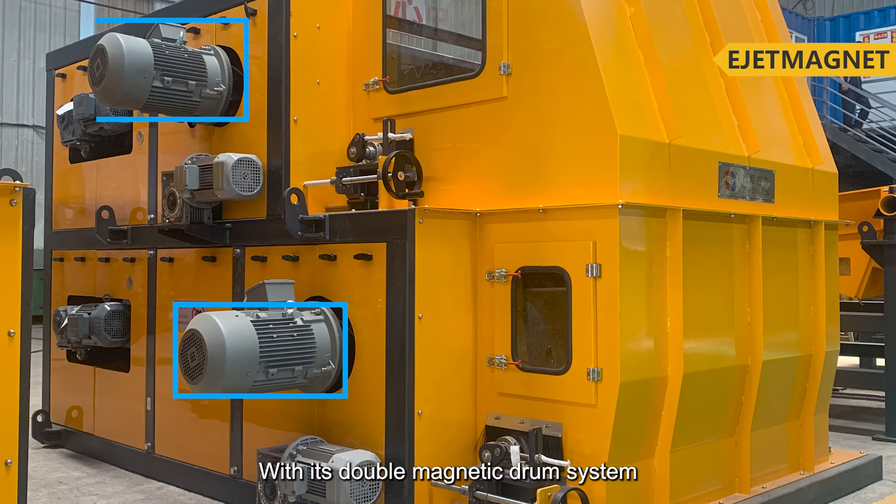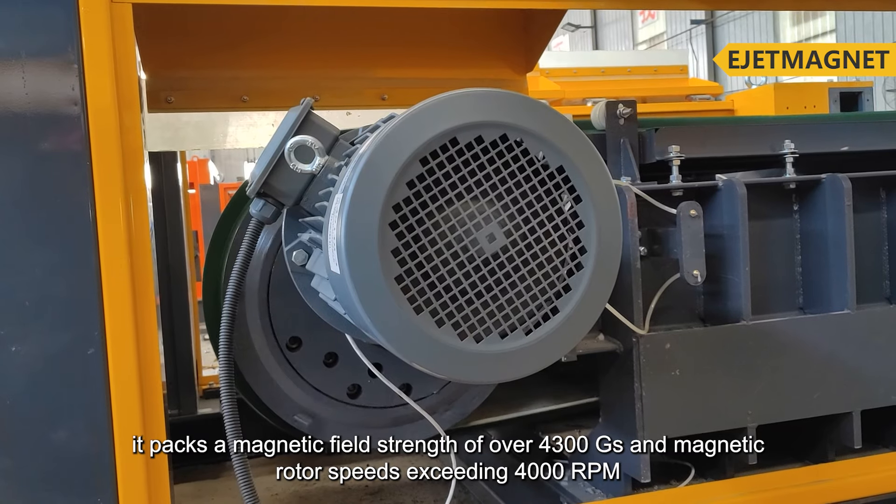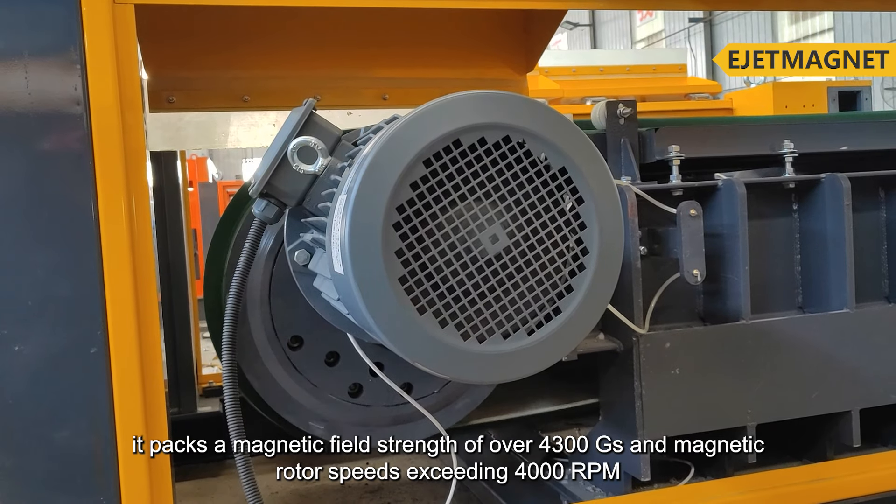With its double-magnetic drum system, it packs a magnetic field strength of over 4,300 gauss and magnetic rotor speeds exceeding 4,000 revolutions per minute. It excels at separating non-ferrous metals in the fine size fraction, 0 to 2 mm, from incinerator bottom ash, boasting an impressive recovery rate of over 99.6%.